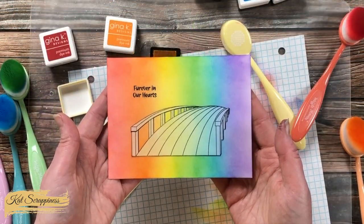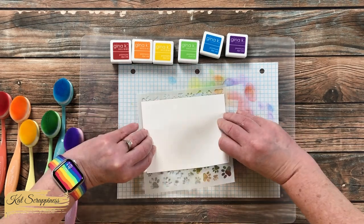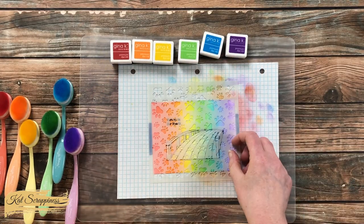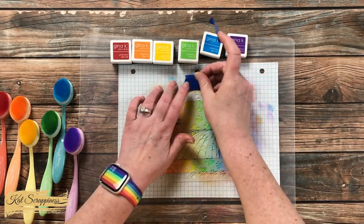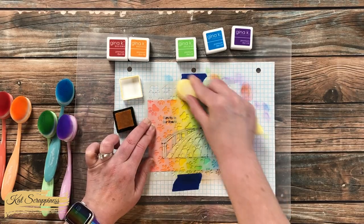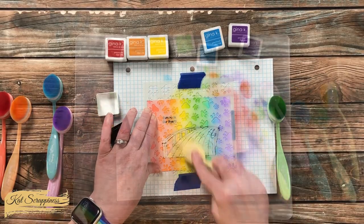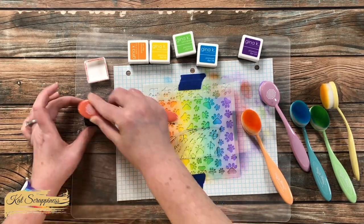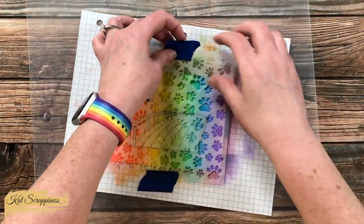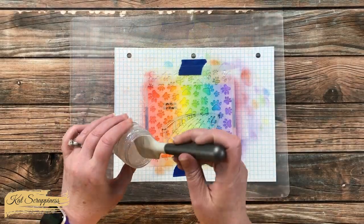After getting the rainbow down, I brought in the new paw print stencil from Cat Scrappiness. Leaving the mask in place, I taped down the stencil to my card front and to the piece of graph paper beneath it. I used the same colored inks, keeping them in the same area on the card, and went back in and re-blended so the paw prints would be just a little bit darker than the color behind them. When I peeled back the stencil you could make out the paw prints from the color behind.